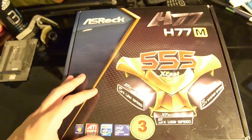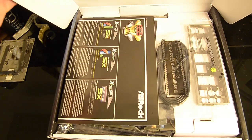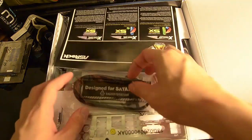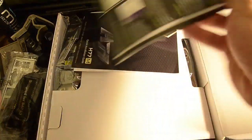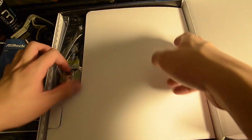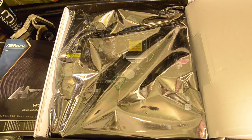Let's take a quick look inside the box. So here we go — we have SATA cables, two of them, which are pretty nice. There's also the IO shield, manual, driver disc, and of course the motherboard itself. I'm not going to take it out right now as I'm in a rush to complete the NAS rig. Let's move on to the next component, which is the processor.